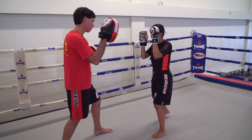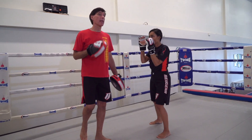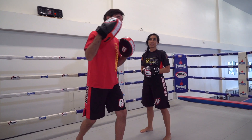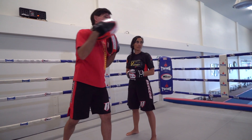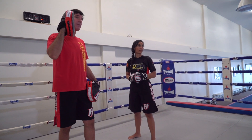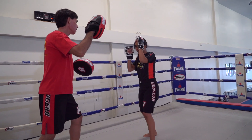Watch what we did earlier — she throws the cross and then I would shoot in. But when is a person most dangerous when shooting in? When they shoot as you're throwing the punch. You need to make sure your defense is in place not just after the punch but during the punch as well.